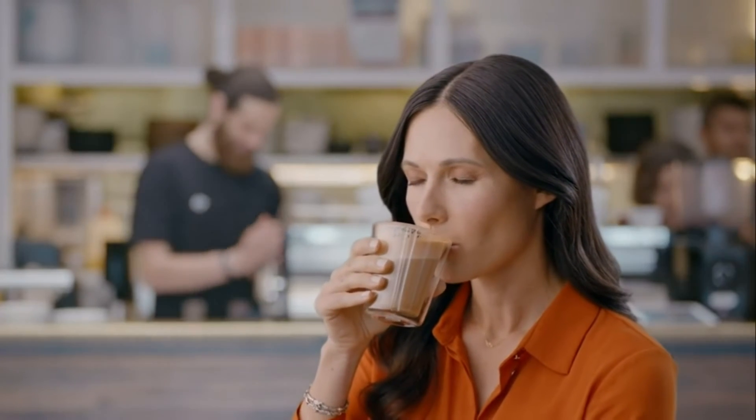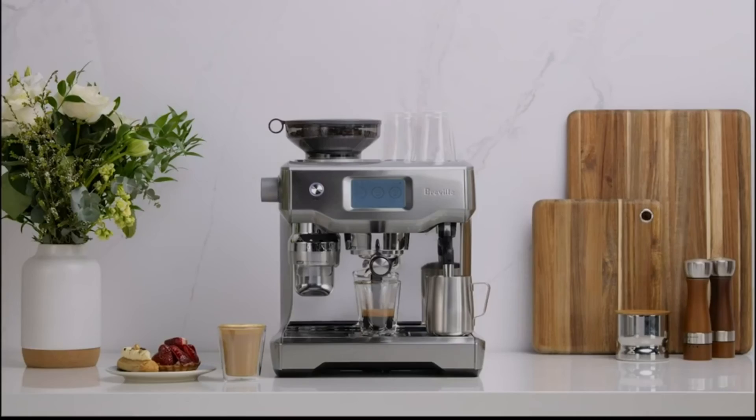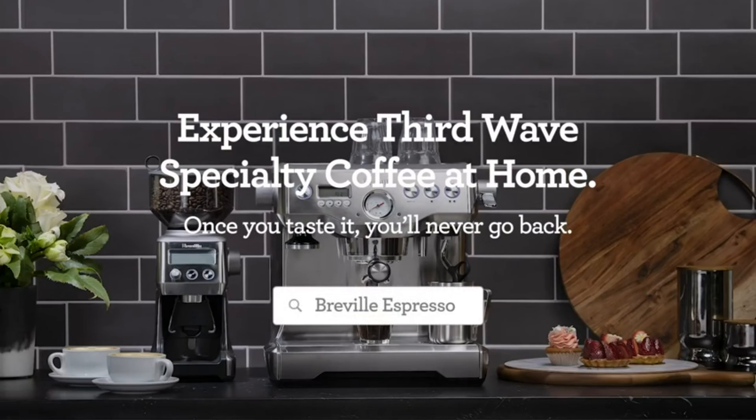Now you too can experience third wave specialty coffee at home with Breville's 4 Keys formula that replicates commercial machine performance. Taste the Breville difference today.